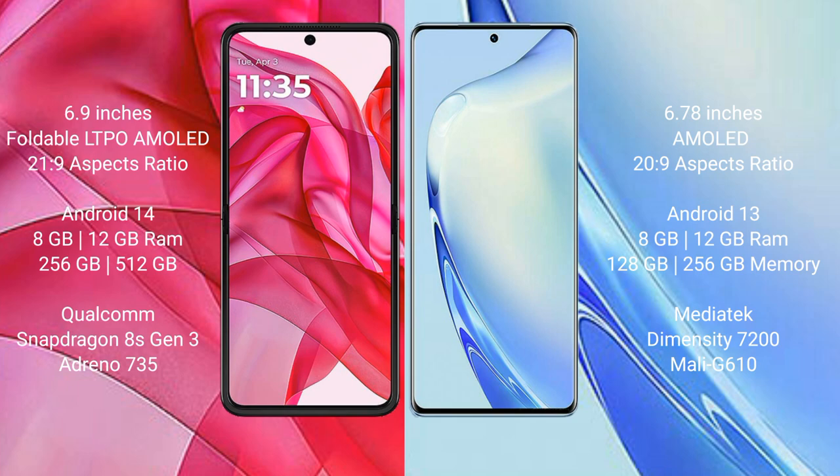Motorola RAZR 50 Ultra runs on the Android 14 operating system. Vivo V27 runs on the Android 13 operating system.